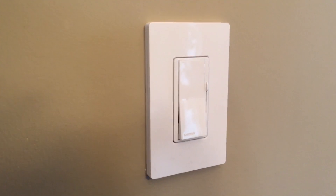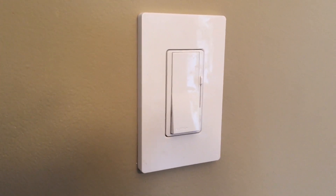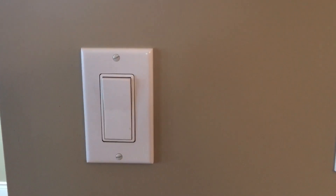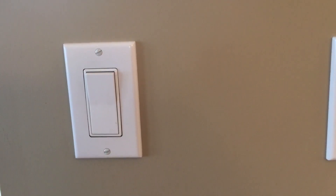The switch looks and operates a lot like a rocker switch and doesn't look anything like a rotary switch. This isn't really significant, except the Leviton Wi-Fi dimmer switch doesn't come with a faceplate, so you'll have to borrow one or buy another one if you're not replacing a similar looking switch.